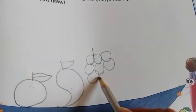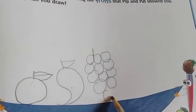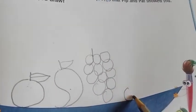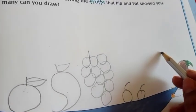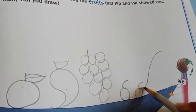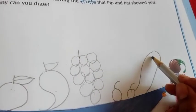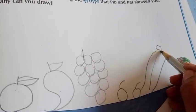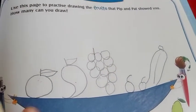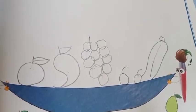You can make cherries. This is the cherry. You can make pear, banana, and color them. This is banana I am making. Like this way you have to draw and color. See here there are many — two cherries are there, you can make them and color them.